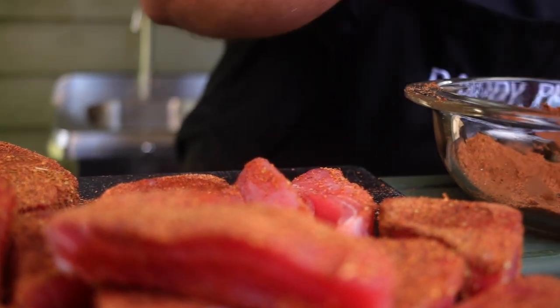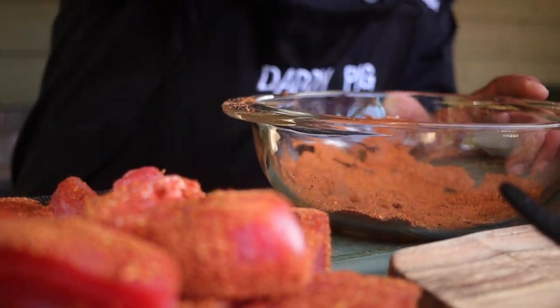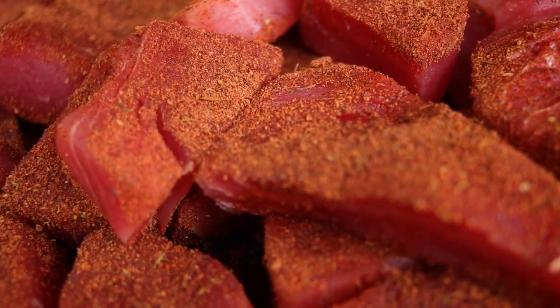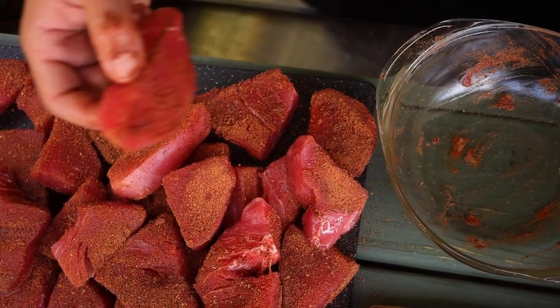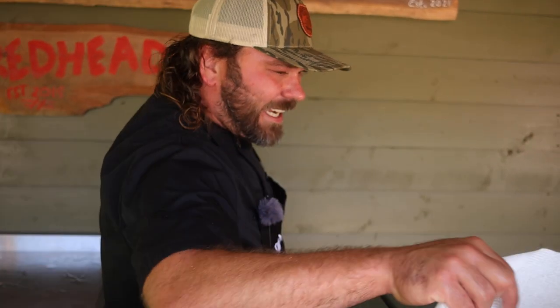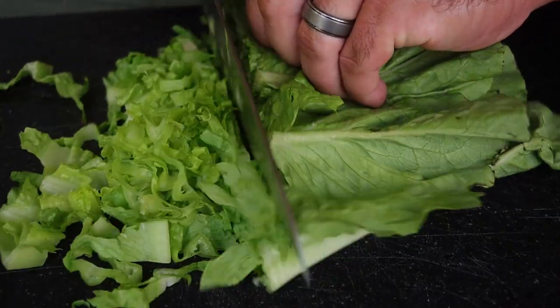Alright, so we're gonna blacken it up. I got the water boiling for the rice — the rice is gonna take a few minutes. This isn't a very strenuous dish; it doesn't take a long time to cook. The tuna doesn't take long at all. It's just making sure you have all the ingredients and then executing it flawlessly. Add that blackened seasoning — we used it all up. It's a good amount of tuna, though. Tuna's ready. I'm gonna shred up some lettuce so we're ready to roll.